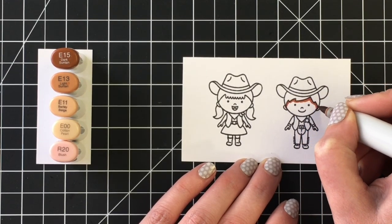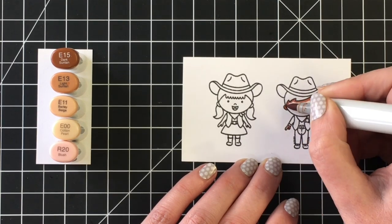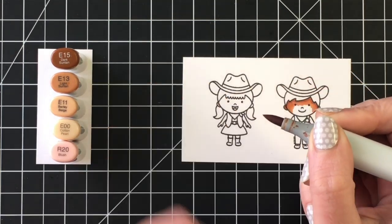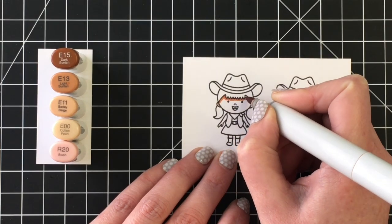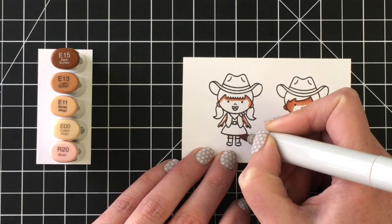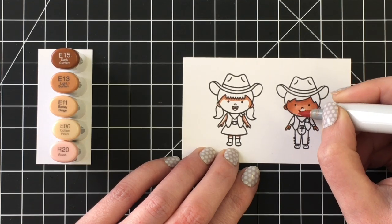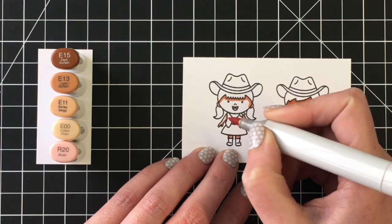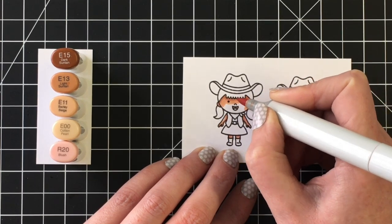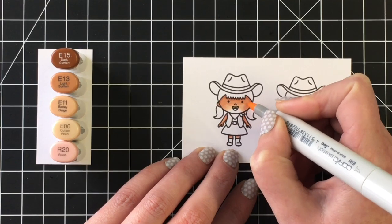Moving on to the Howdy Partner collection — I'm going to color up these cute little cowgirl and cowboy images. This is a Sunny Studio stamp and I'll use various color combinations for their skin. For the darkest skin tone I'm using E15, E13, and E11, and for the lighter skin tone, E13, E11, and E00 — very similar combinations. Making sure to get their hands and, for her, the little areas on her legs just under her dress, and not forgetting about their ears. Once those are blended out, I'll use R20 for some blush.